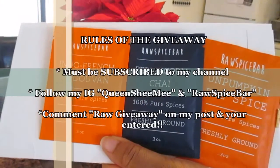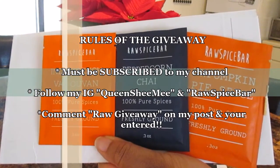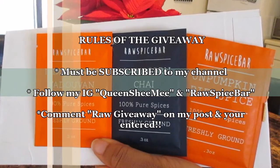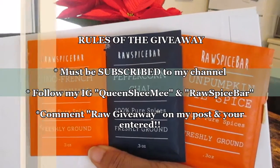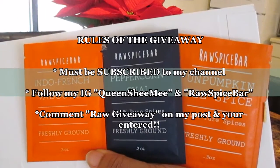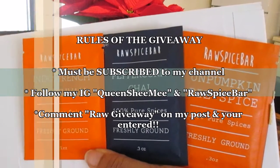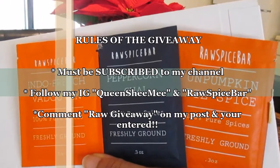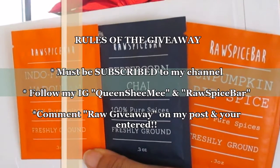Here are the giveaway rules: first, you must be subscribed to my channel and like all three of my videos in collaboration with Raw Spice Bar. Second, you must follow both our Instagram pages — Queen She Me and Raw Spice Bar. Lastly, comment on my giveaway post saying 'Raw Giveaway' so I know you've completed the previous steps. I hope you enjoyed this video — give it a thumbs up, subscribe, and stay tuned for my next two Raw Spice Bar collaboration videos. Happy holidays and be blessed, queens!